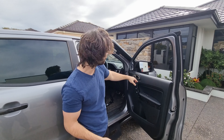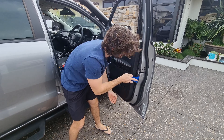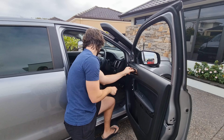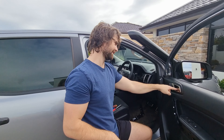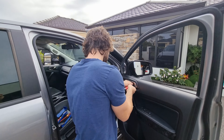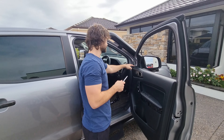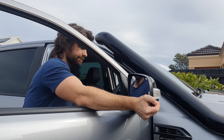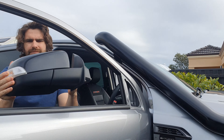We didn't end up taking the cap off behind the door handle, so we're going to try a slightly different approach to see if it's a little bit easier. Got it. So this screw here — this is what we were after. This is the only T20 screw in the whole door. So rip that one out, then we'll take out the final screw holding the mirror on.